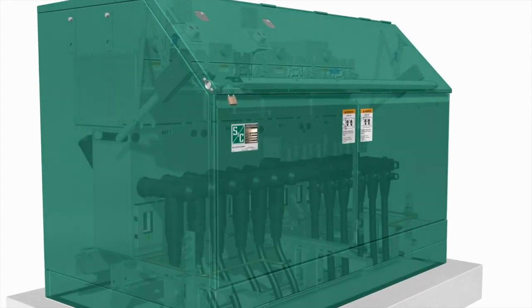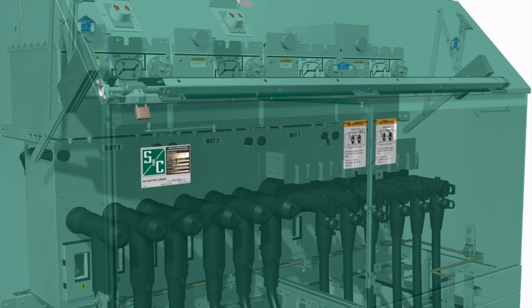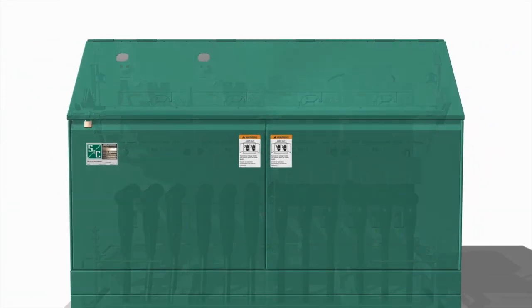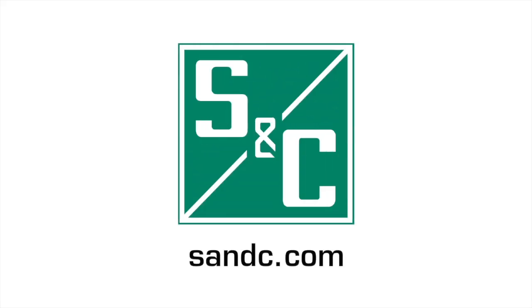Refer to the operating instruction sheet for information on closing the ways and testing the switchgear. We hope you have found this video informative. If you have any questions, please visit our website at snc.com. Thank you.